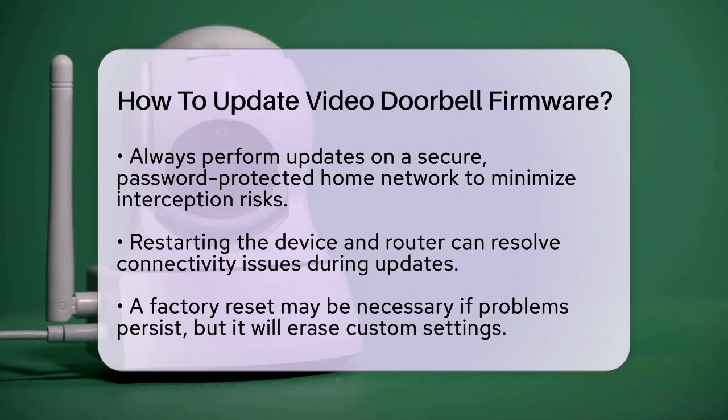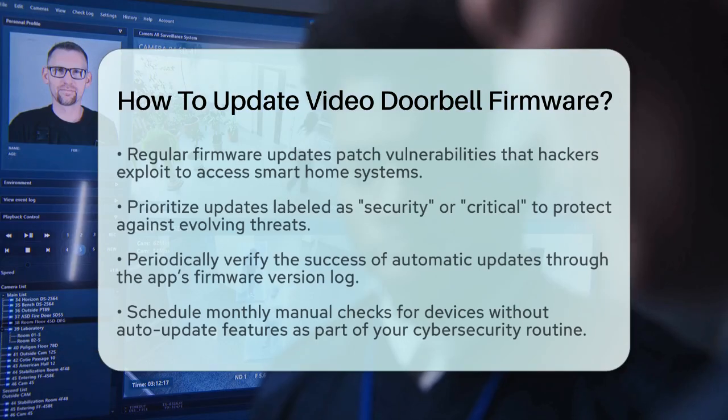Regular firmware updates are vital for your home security. They often patch vulnerabilities that hackers exploit to gain unauthorized access to your cameras or other smart home systems. Keeping your firmware updated ensures that encryption protocols and authentication processes remain effective against evolving threats.